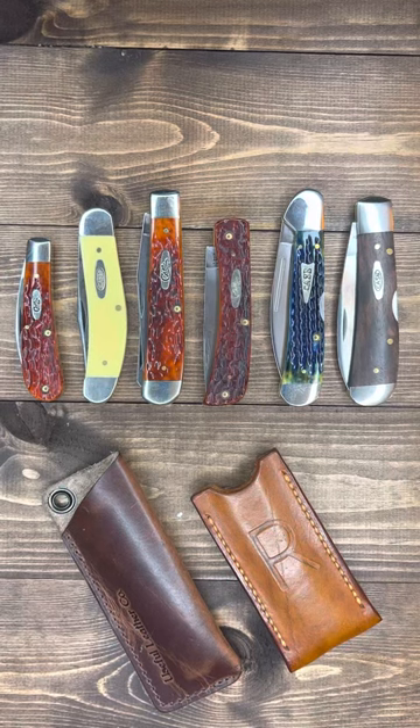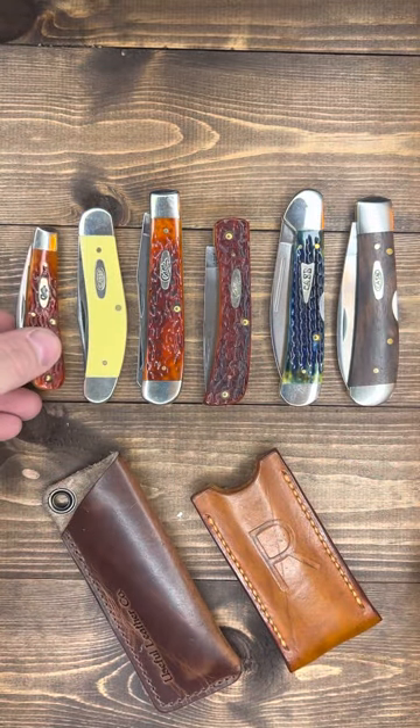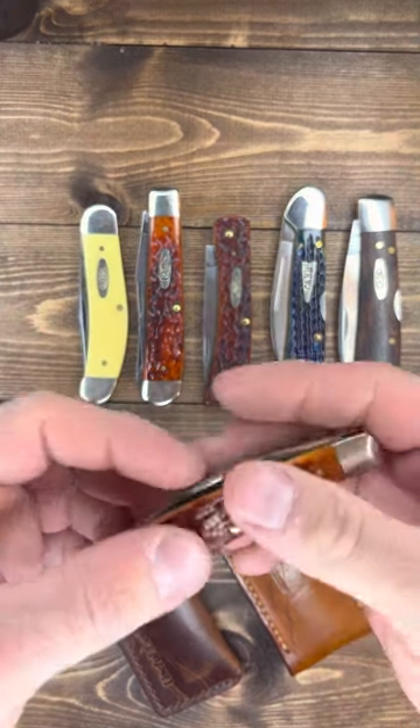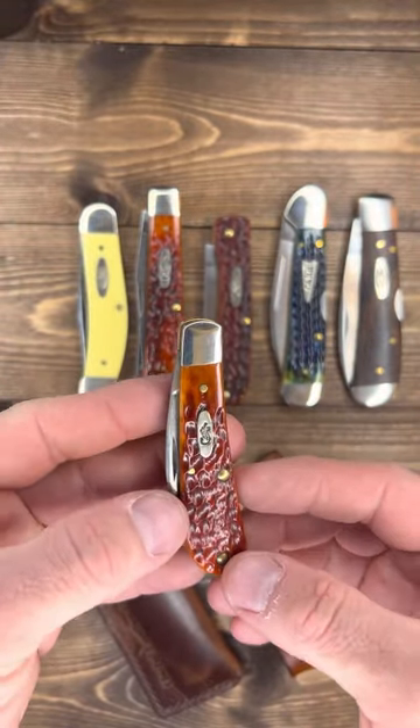Hey, welcome to Richter Knives episode two. I want to go ahead and start a video on Case knives and go over those — just kind of a collection video. I love collection videos, I like watching them. Hopefully this holds your interest and we're just going to go through a couple of these knives. This is all my Case knives — I've had a lot more than this but I sold a bunch of them, traded some, in search of some GEC knives. I'm going to show you what Case knives I have, do an overview of them.